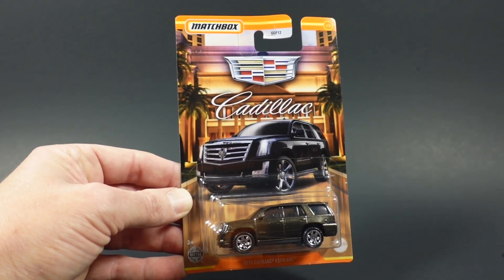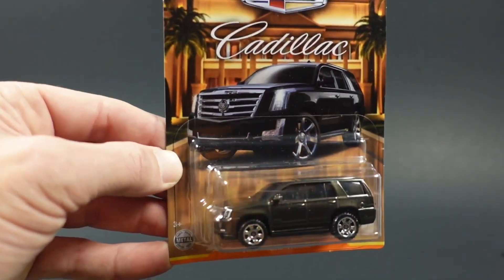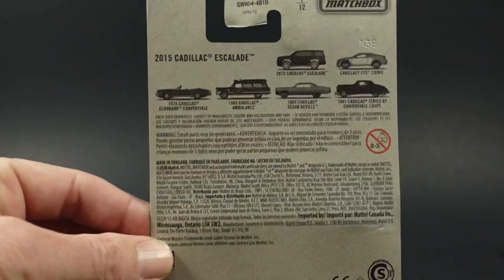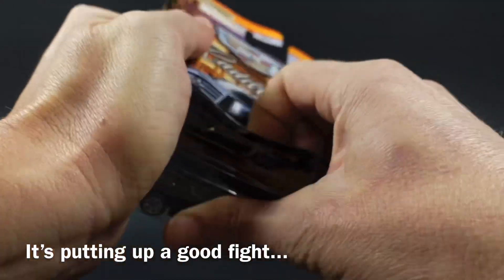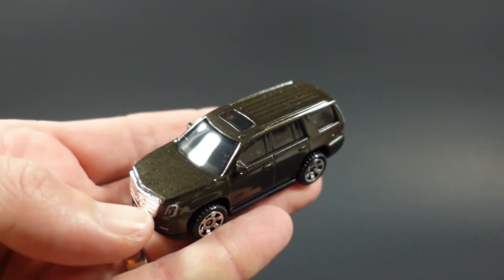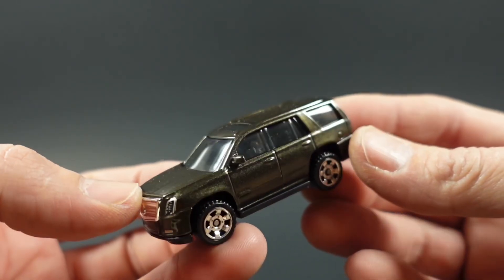The first car we're going to take a look at is a 2015 Cadillac Escalade, car 1 out of 12. This one has the Cadillac emblem on the card art. The card art looks pretty nice — let's look at the back. This one appears to have kind of a mineral metallic look to it.